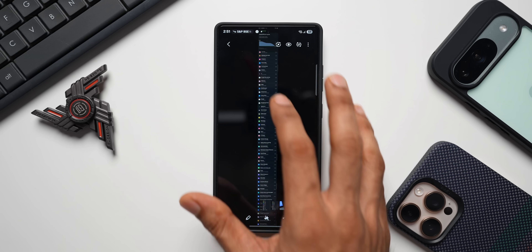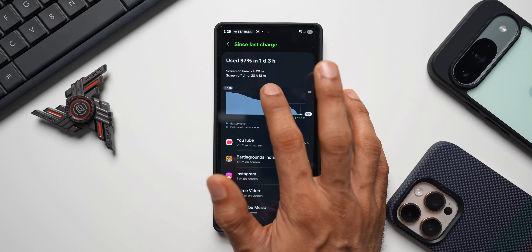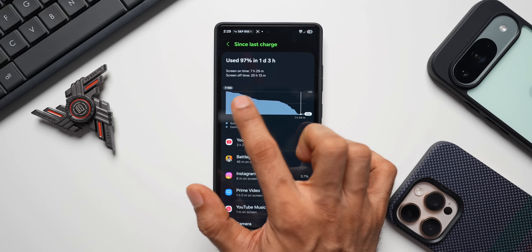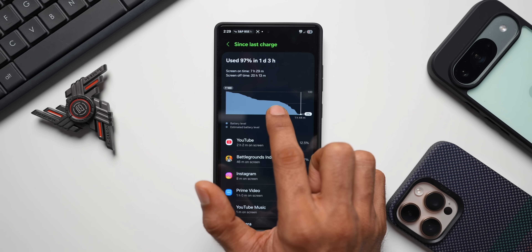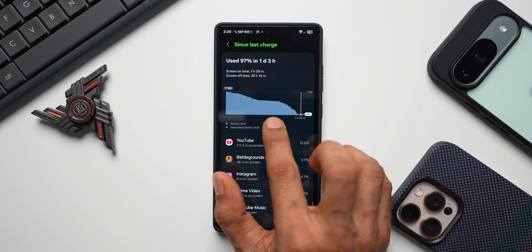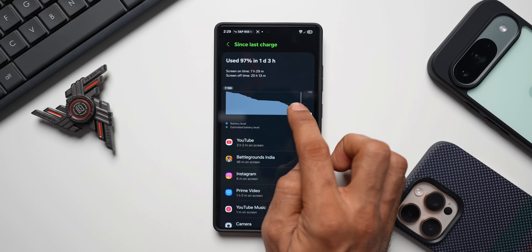Here's the screenshot of the full usage. The screen on time I received is 7 hours 29 minutes and screen off time is 20 hours 13 minutes. I charged around 11 to 11:30 in the morning yesterday, consumed around 40 to 45 percent of battery by evening, then the phone was idle overnight for about seven hours, consuming roughly four percent during that idle time.